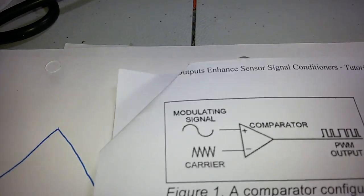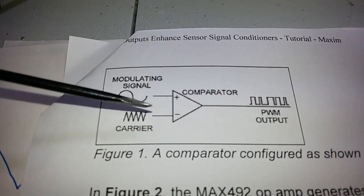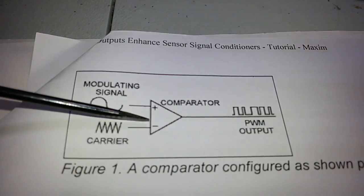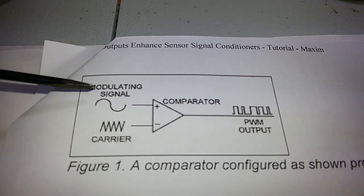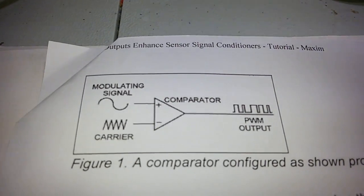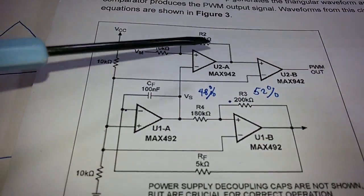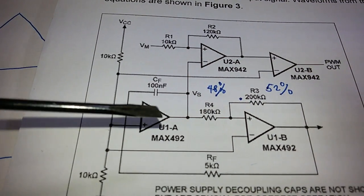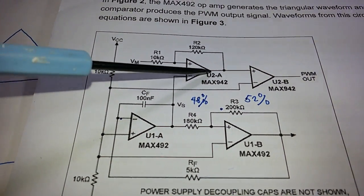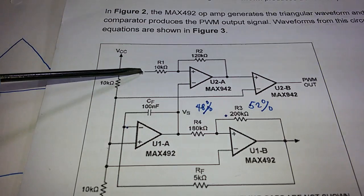Let us see how this circuit is built. In order to output a PWM signal, we need a carrier wave — a triangular wave — and compare that with a modulating signal, also called the control signal, to produce the PWM output. This quad op-amp IC has a triangular wave generator on one side, a main comparator, and the modulating signal input.